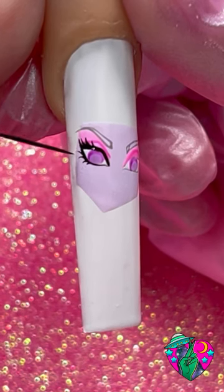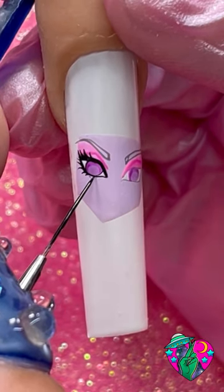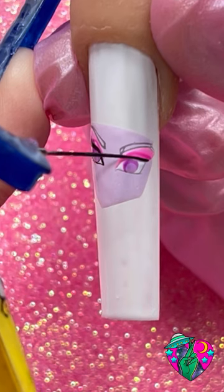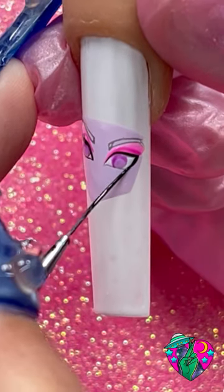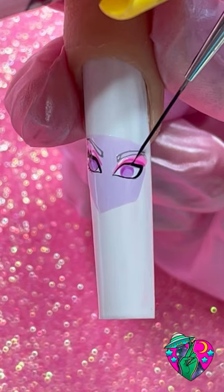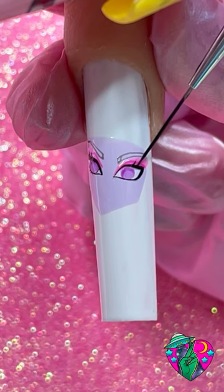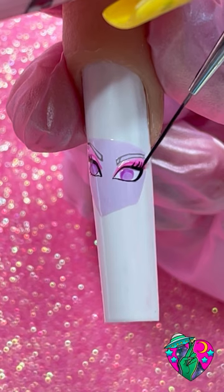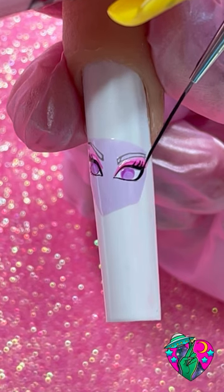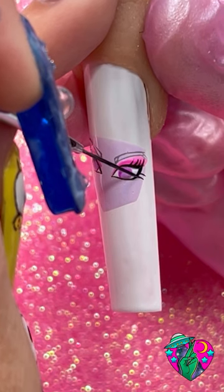After you finish that one, go ahead and do that same thing, trying to make them as even and as similar as possible to the other eye you did before. By the way, if you guys have any tutorial requests for me, let me know in the comments below. I don't know what it is but something about painting lashes is just so satisfying. Make sure that they get thinner towards the outside of the lash and thicker towards the inside.